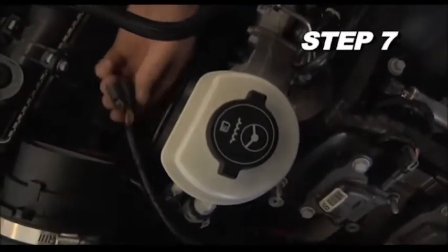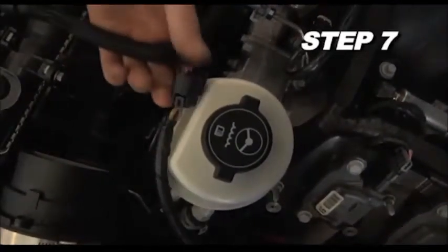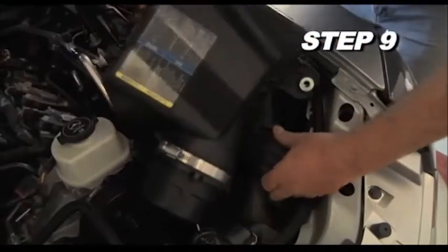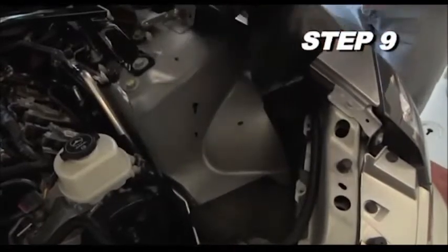Disconnect the mass air sensor electrical connection. Remove the three bolts that retain the air box, then remove the air box assembly from the vehicle.